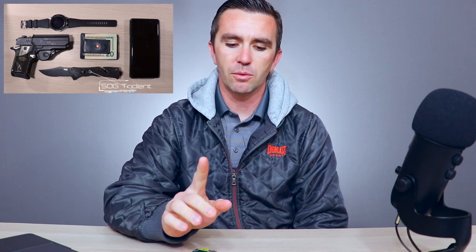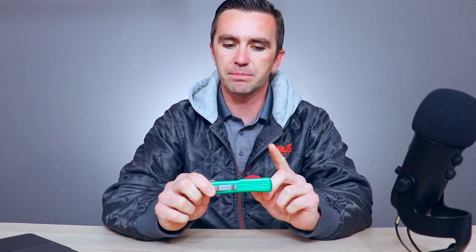Talking about a Microtech Ultratech knockoff today. A few weeks back I made a video about my everyday carry, and in that video one of the things I said I would love to have is some sort of high quality OTF knife. When it comes to OTF knives, the name that always comes up is Microtech. So this is a knockoff Microtech Ultratech.